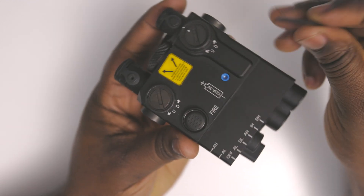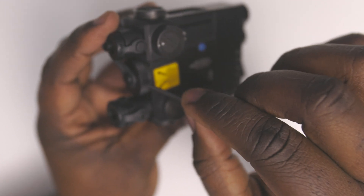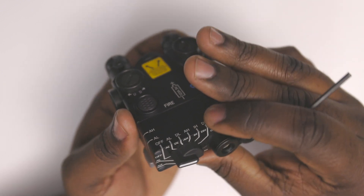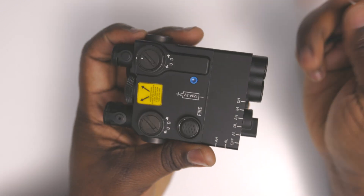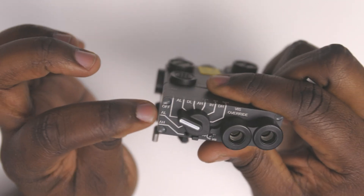They recommend that the CR123 battery in this compartment be removed while in storage, so it doesn't drain or accidentally turn on and waste your battery life.